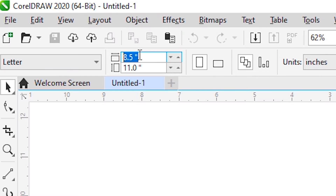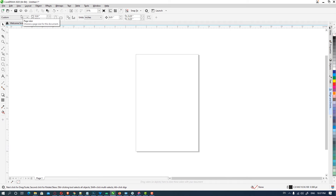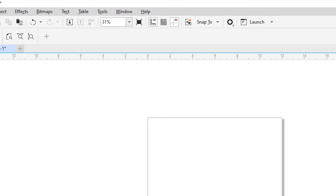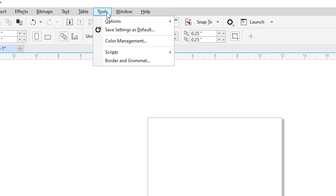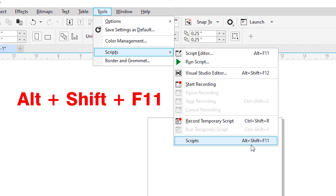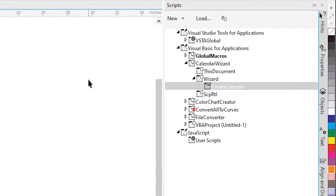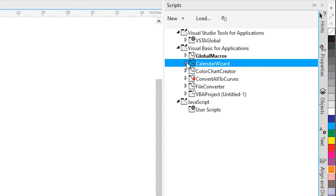First of all, we create a 12 by 18 inches paper size. Here is our paper. Now just go to Tools, then Scripts, and press Alt Shift F11 to open the script box. Then go to the Calendar Wizard and click it.